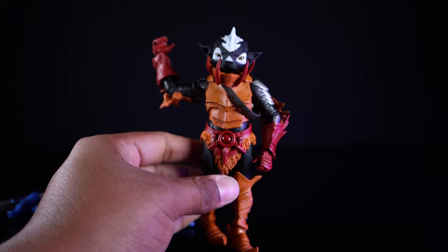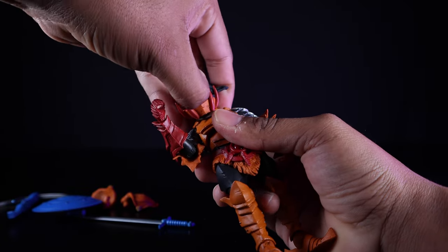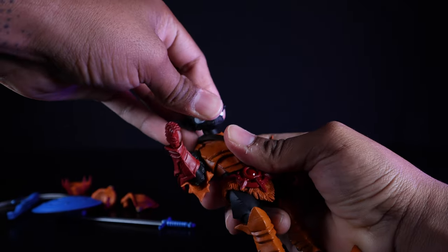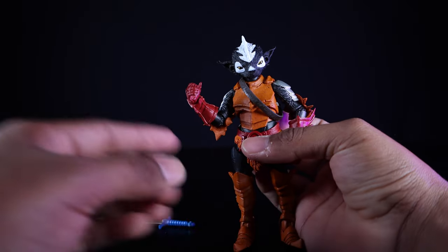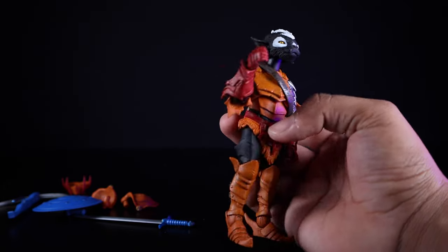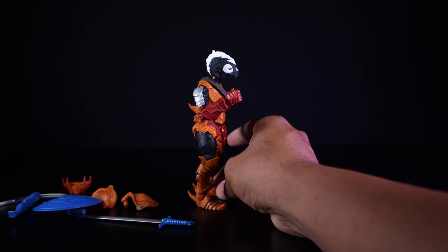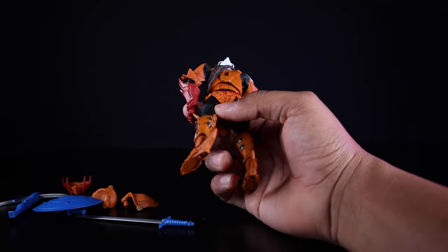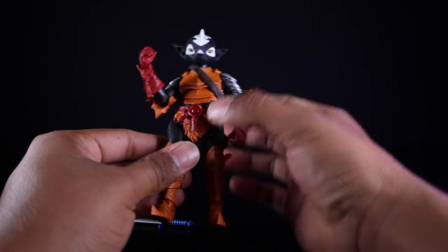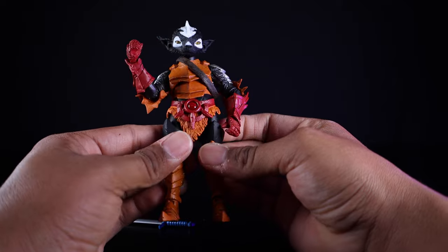I bought this guy pre-owned, and I believe he was supposed to come with a second head of a troll or ogre — whatever you want to call it — but that head was unfortunately missing. He's a pretty cool little skunk character in armor. If you want that, hit up Mythic Legions. They also do Cosmic Legions, coming out later this year. Pretty solid figure — not too crazy about it but I like him, not sure if I'll get more.